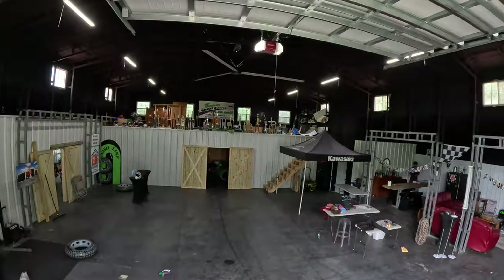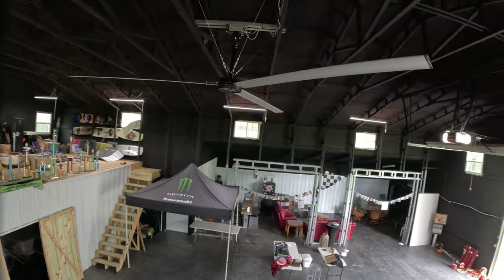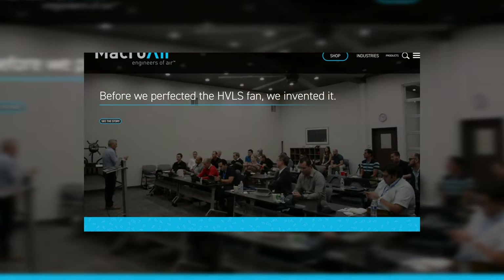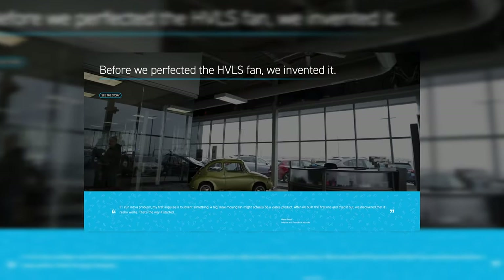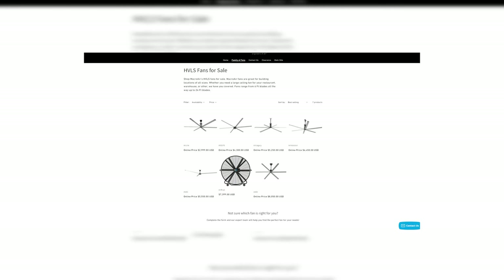Something like this fan — they're not the cheapest in the world, but they provide cost savings in the long run. If I was running an air conditioning unit every single day of the month, it would literally cost me hundreds of dollars, especially with utilities increasing. The Macro Air fan runs at eight cents an hour. On a building this big, you're talking $24 to $30 a month to run a 16-foot fan. The cost savings you're going to see in the long run are literally bar none.